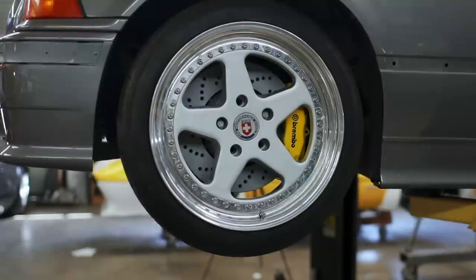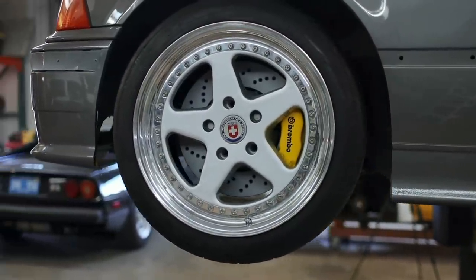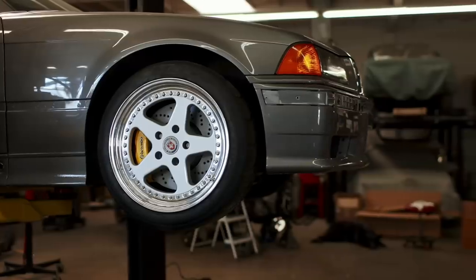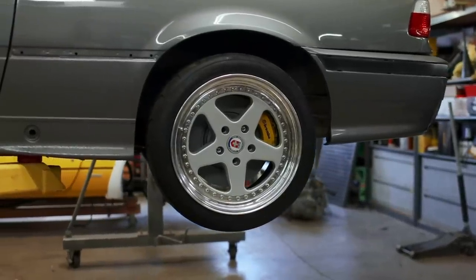I was very eager to see the wheel all bolted up, and getting to step back, I was not let down in the least. These rotors and calipers fill the wheel really nicely, and everything clears just the way it should. Overall, I'm ecstatic about how this brake package looks front and rear.